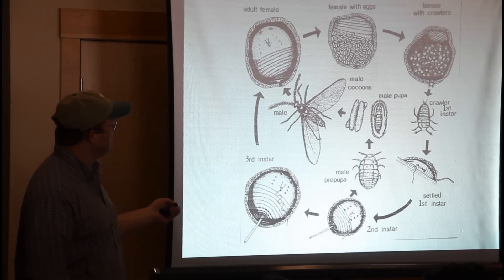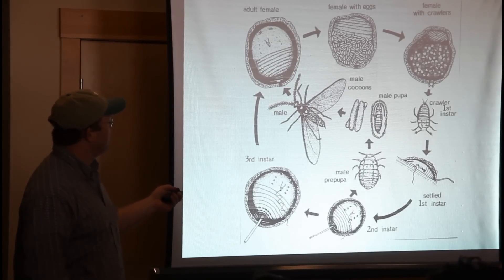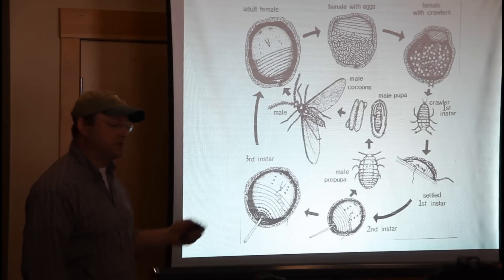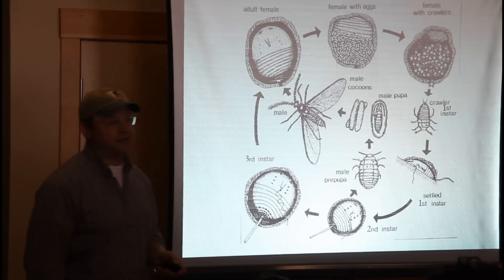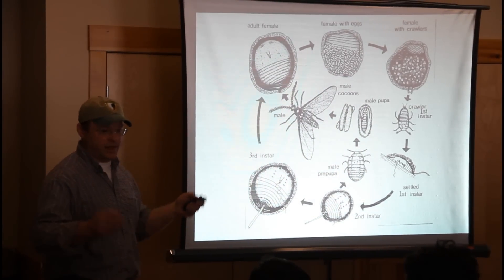There's a weird little side spur to the life cycle where the male flies around, mates with the female, and then dies. Then the female starts over again. In New Hampshire this happens twice a year, and down south — being Connecticut, Rhode Island — it tries to do a third generation.